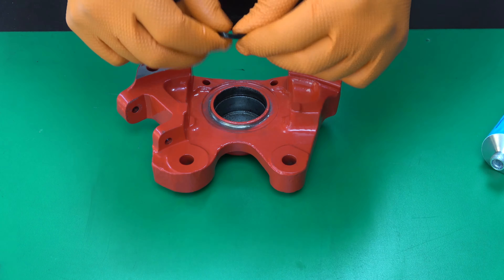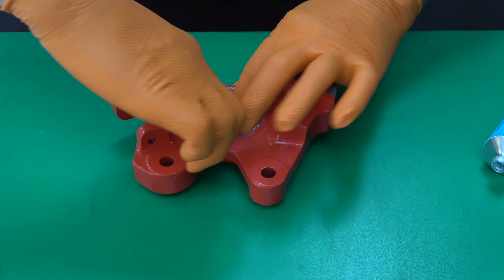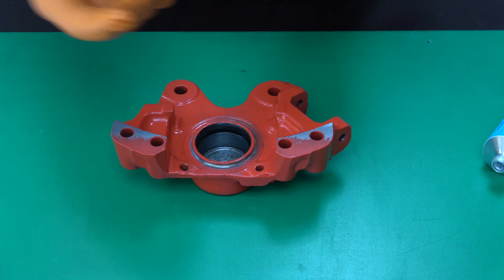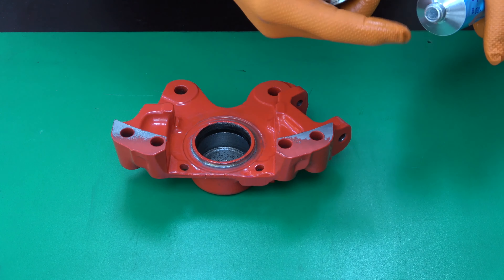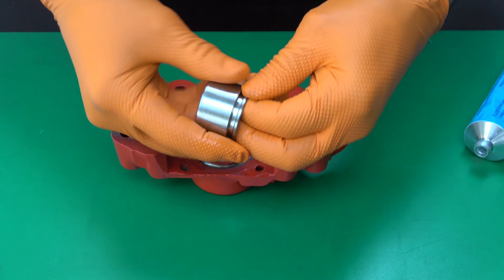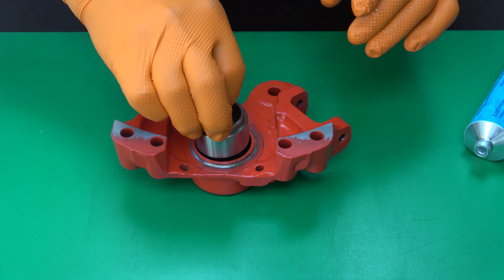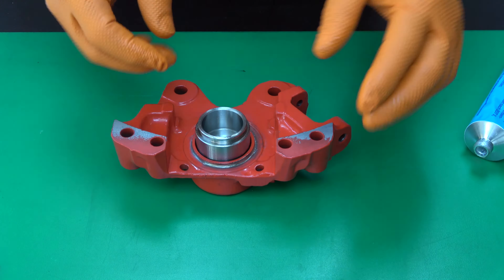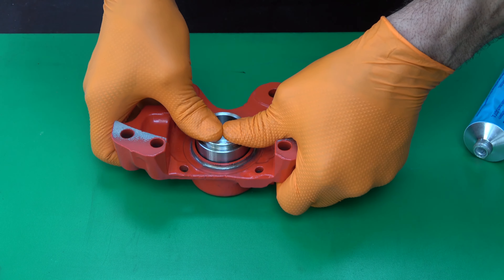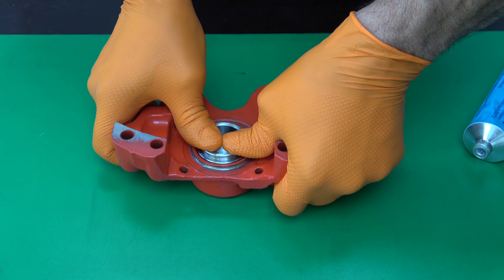Put the lubricated piston seal into the cylinder groove. Lubricate the piston thinly and evenly with the brake cylinder paste. Now insert the piston into the cylinder and push it in, but not all the way to the end.